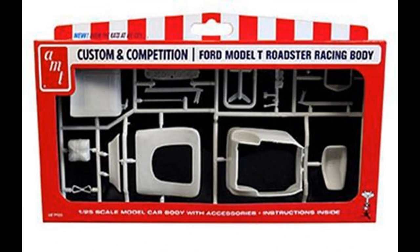This installment of scale modeling methods covers the AMT Ford Model T Roadster Racing and Custom Body Parts Pack — number Parts Pack 009 — and the AMT Blue Printer Parts Pack, number 8158. We'll be using the Model T Roadster Body Kit and the 392 Hemi engine from the Blue Printer Parts Pack, as well as some parts from your stash for different pieces to complete the model.